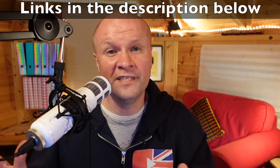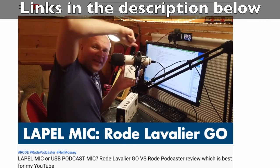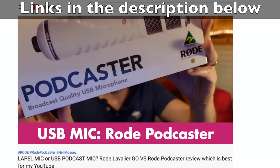I've made a whole video about this microphone up against the lapel mic, the Rode Lavalier Go, and the link to that video is in the description and on screen now.